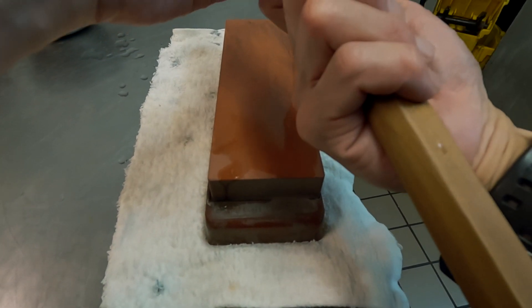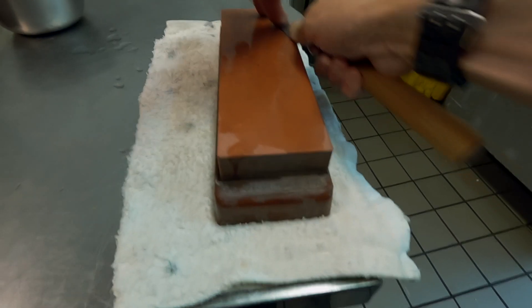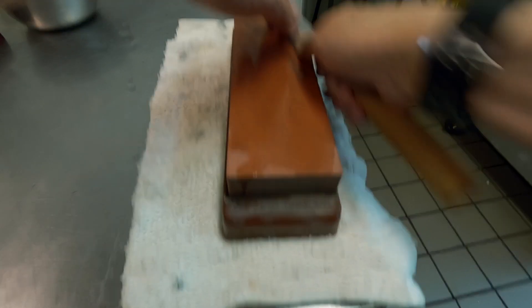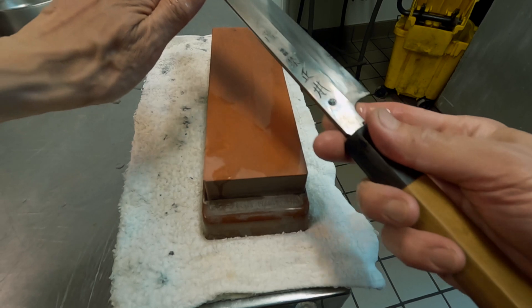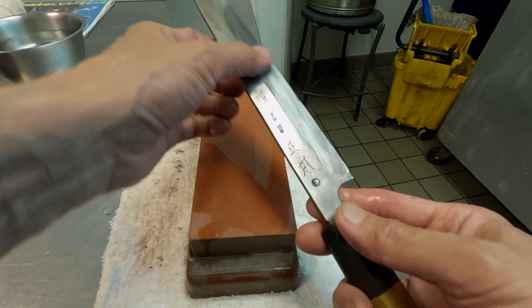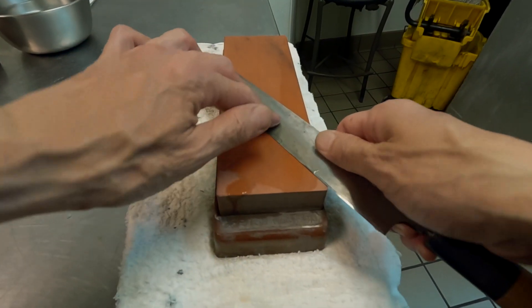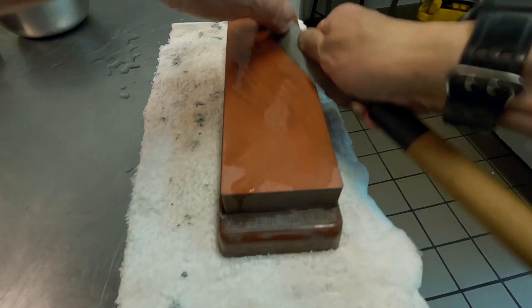The angle actually continuously changes from the heel towards the tip. Around the heel, the edge angle is bigger. As you move toward the tip, the angle gets shallower — more acute. So if you try to put the entire primary bevel flat on the stone, you will never get the edge all across the blade.